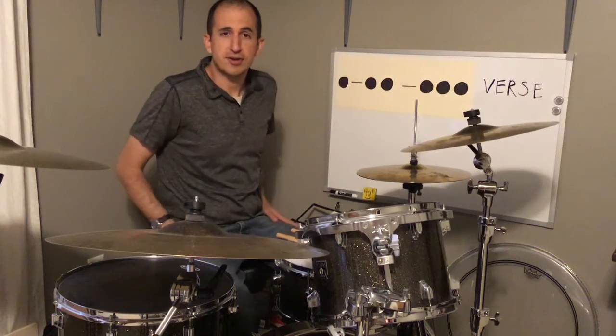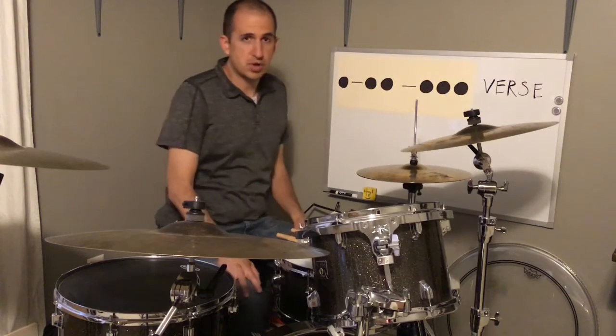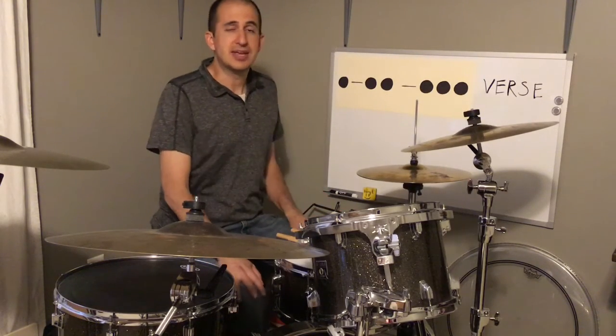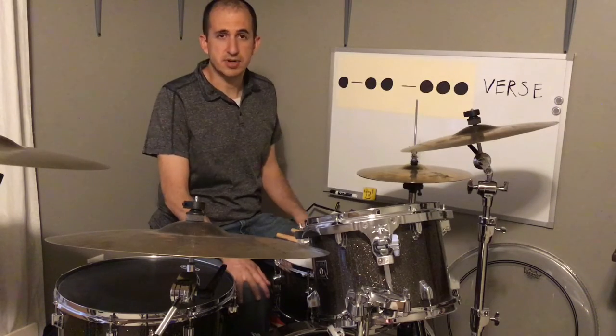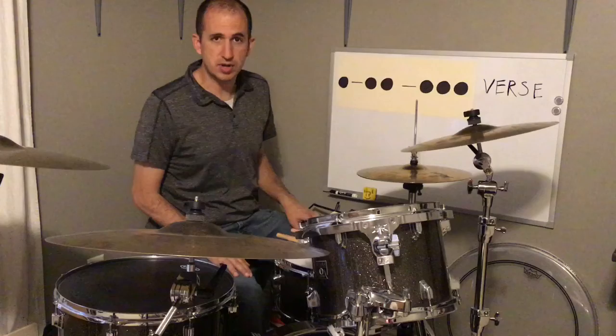Hi guys, Ryan here with Drum Sub Lessons for Kids. Today I'm going to show you a little bit about how to play one of my very favorite Beatles songs, 'In My Life.' Ringo Starr is the drummer of the Beatles, of course. So this is kind of what Ringo does.